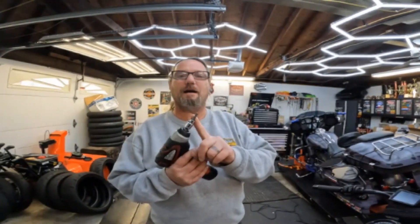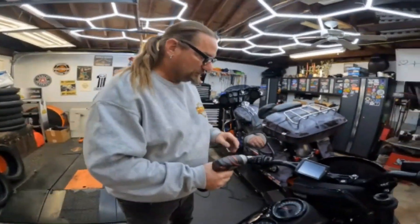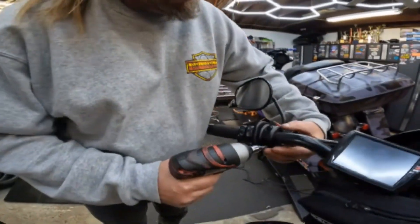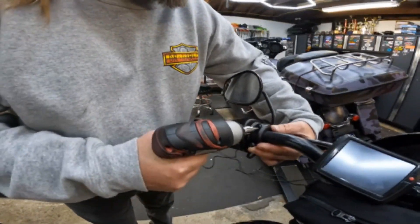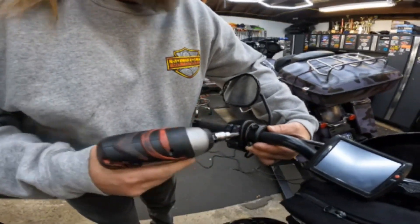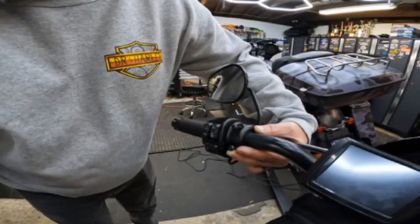Alright, so what do you need? You need a T27 socket. I'm going to use my impact driver, or a ratchet — it's up to you. What we're going to do is loosen up one screw and then take the other one off just like that. I'm holding it so nothing drops, and we'll let that hang.